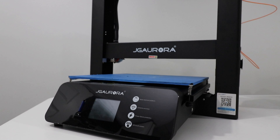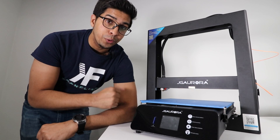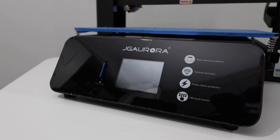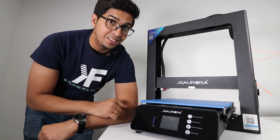This one here is the JG Aurora A5. It is a mid-grade level of 3D printing, and it's actually quite well. It has a touchscreen LCD screen, a metal housing, as well as a filtration system so you don't get that disgusting plastic smell.